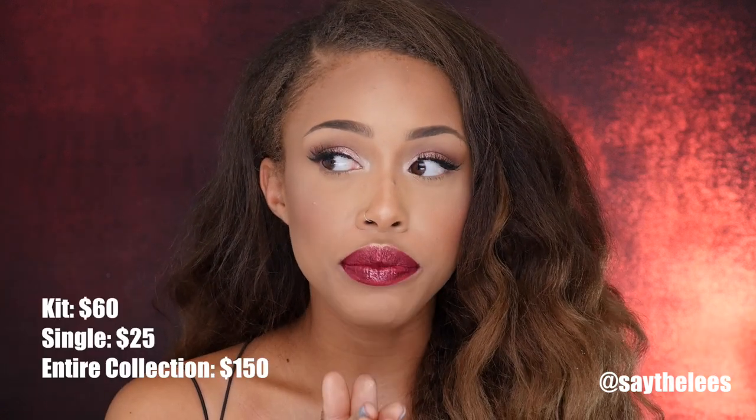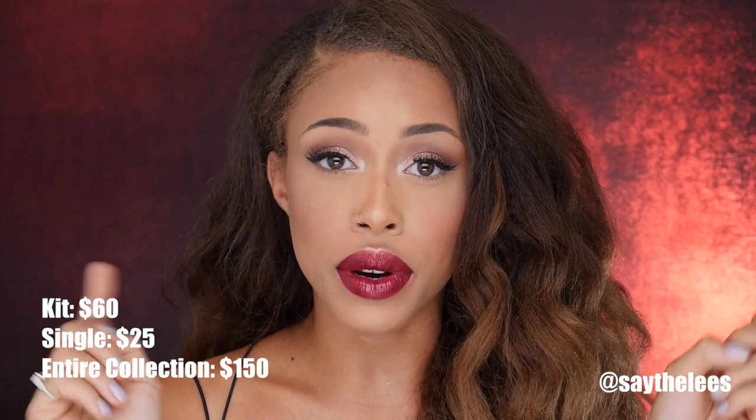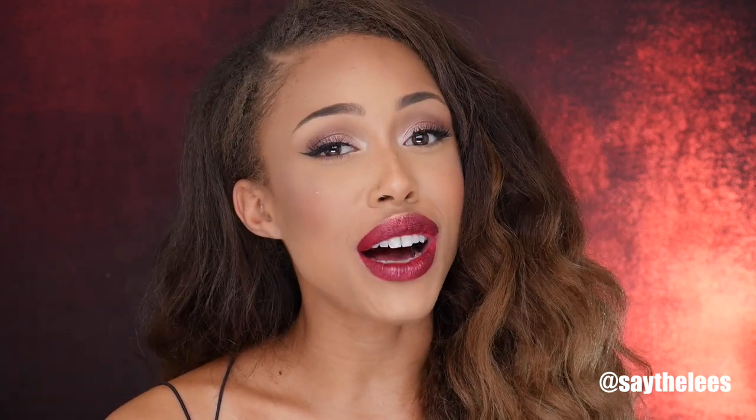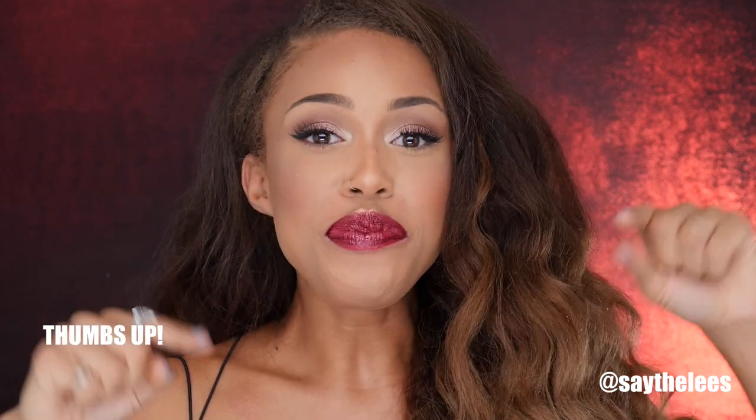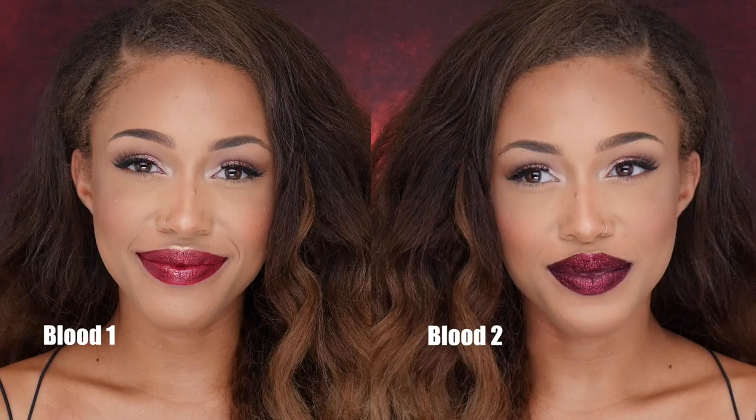I'm going to leave all the information down in the description box so you guys can check it out, see some images, and I hope you can give this a try. I think it is in Sephora — it may not be in all Sephoras, so I'll check on that and put it down below for you guys. I am in love, like I keep saying. Thank you guys so much for watching. Let me know what you think down below — what your favorite color is. Is it Blood One or Blood Two? I'll catch you next time. Bye.